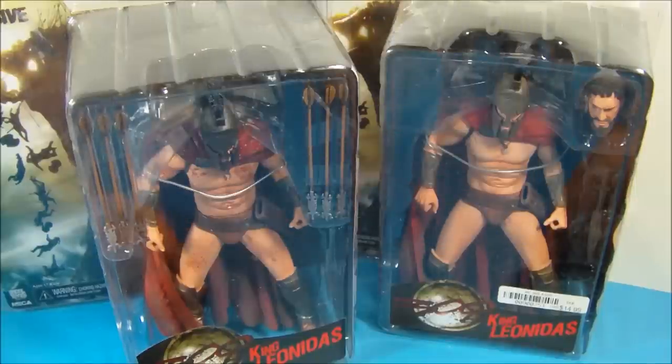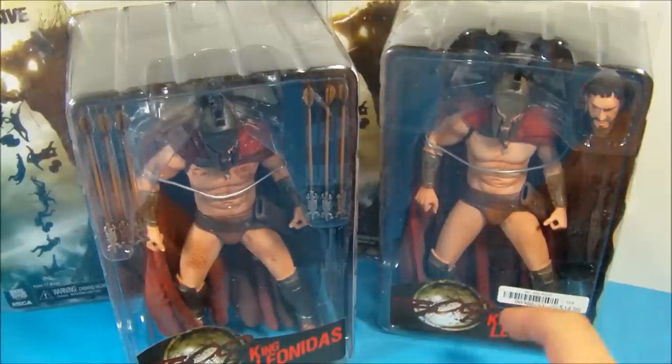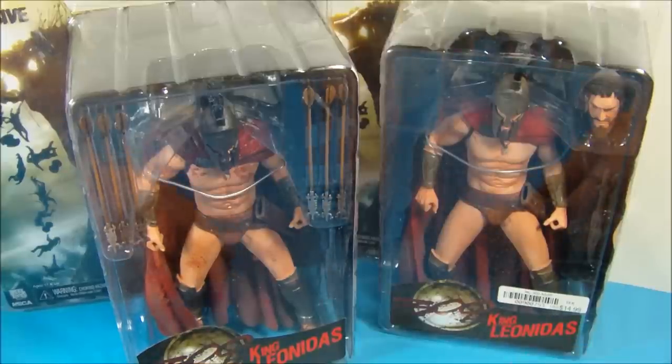Hey, what's going on everybody? SportsO3 here bringing you another cool action figure review. Today we have King Leonidas put out by NECA from the movie 300.